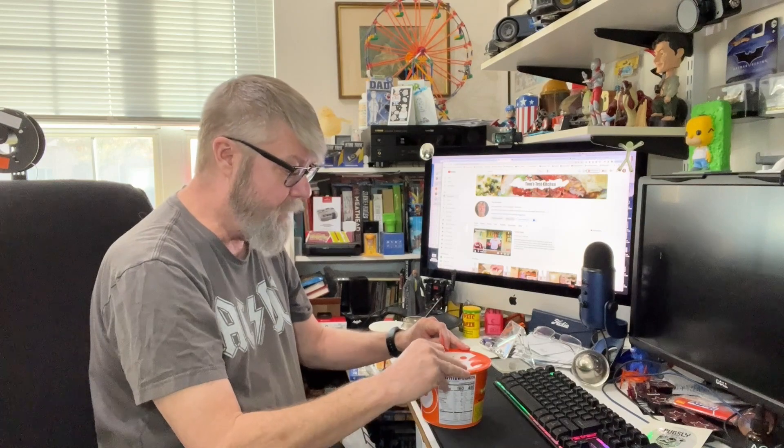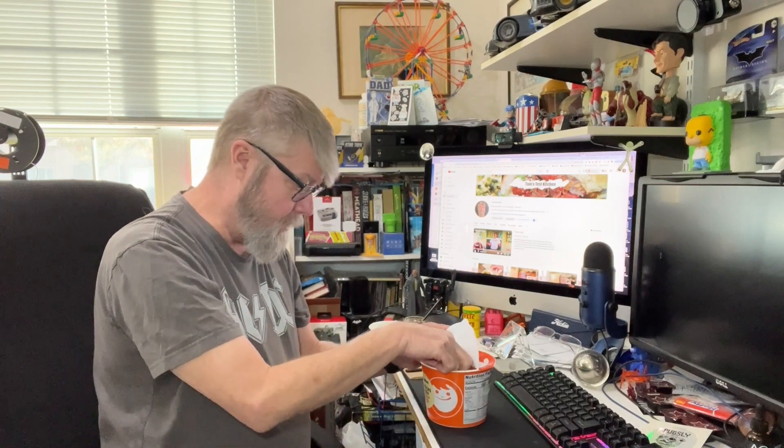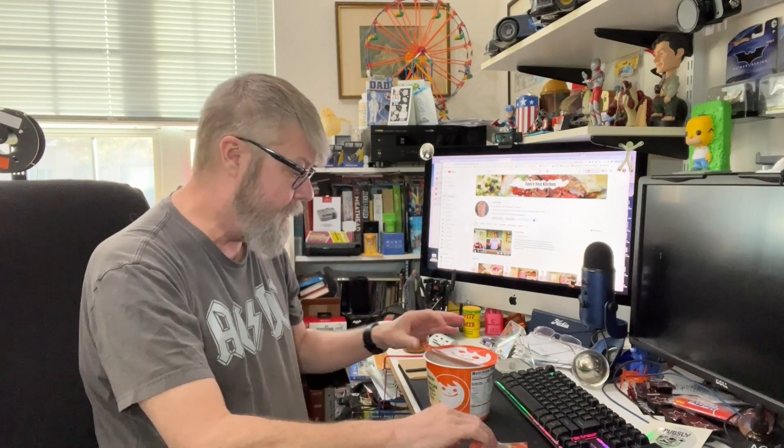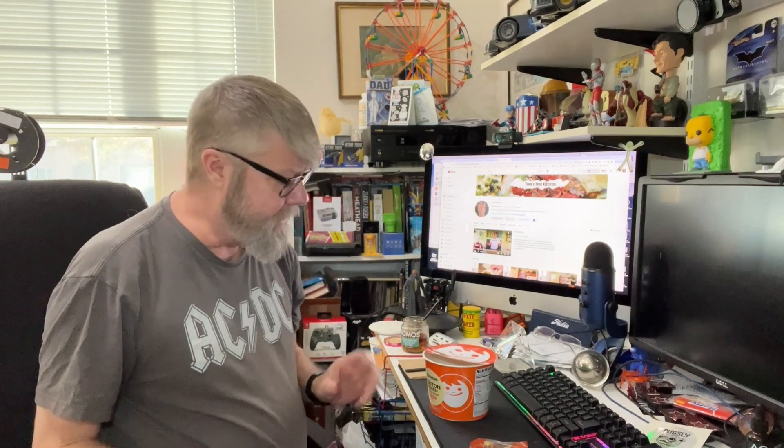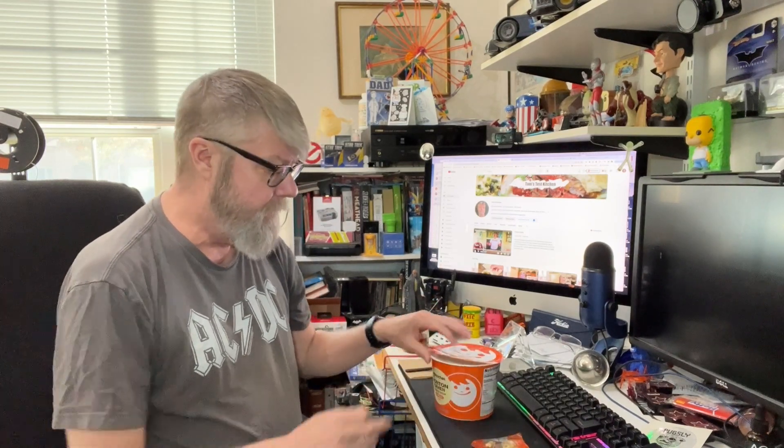Like all ramen, you pull back halfway, and there's a dried veggie pack and then there's the flavor packet. It's odd, because the instructions say to add this to the ramen, then add the water, and then later — after like three, three and a half, four minutes — add the flavor packet. Most ramen is the opposite. I always put this in first, so I'm just going to go ahead and put the flavor in first with the veggies.